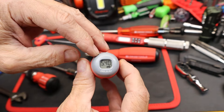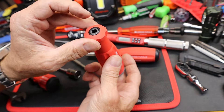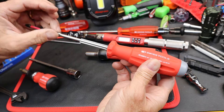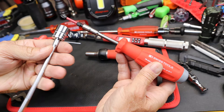It's got a digital display on the back end. You adjust the torque limit by inserting an allen key, and then you use any of the PB Swiss interchangeable shanks. I've got a couple of them here — the quarter inch hex and the quarter inch square.